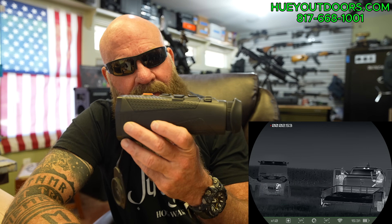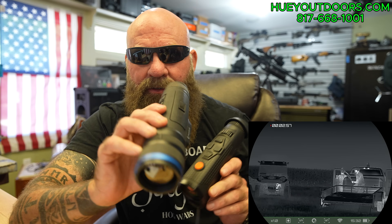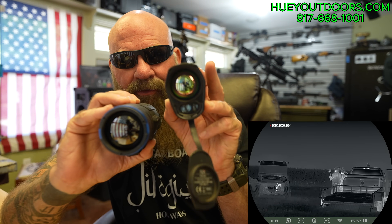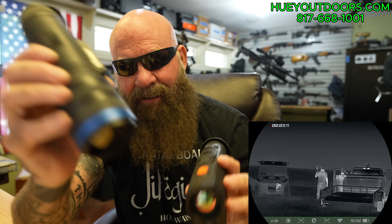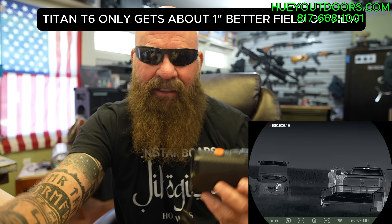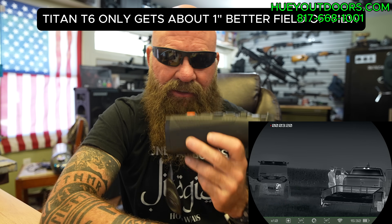It shoots fantastic image. They say it's a 2.2x, but I have put it against — I guess its closest competitor would be the Pulsar Telos XP50. This is the XP50 with a 50 millimeter lens. The Titan has a 35 millimeter lens. They claim it's 2.2x; this is 2.5x. I've put them side by side — if the Titan edges out the Telos by anything, it's not more than an inch, I don't think.